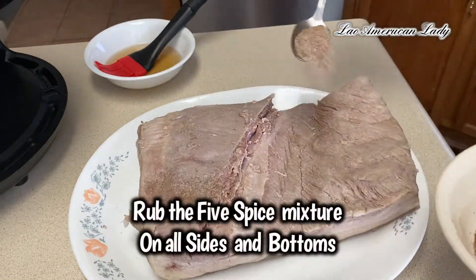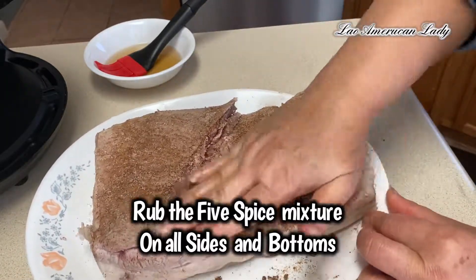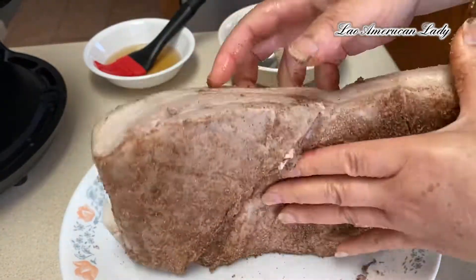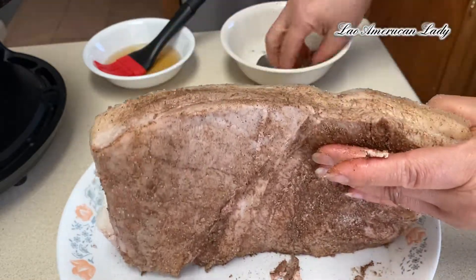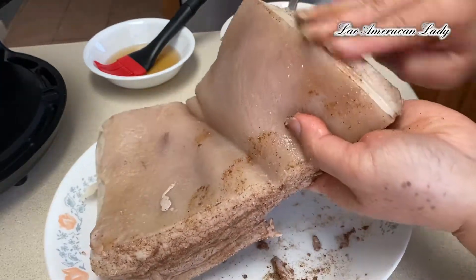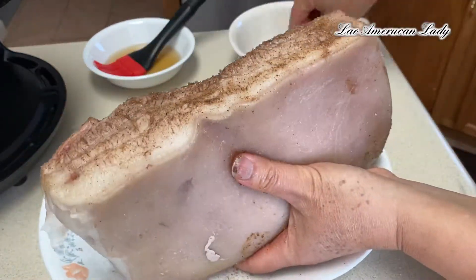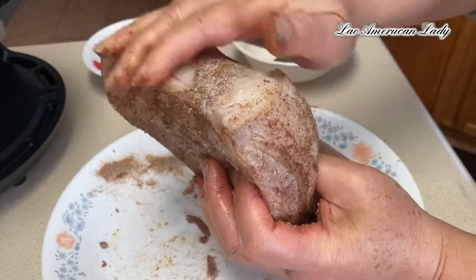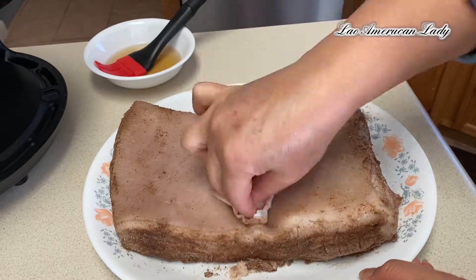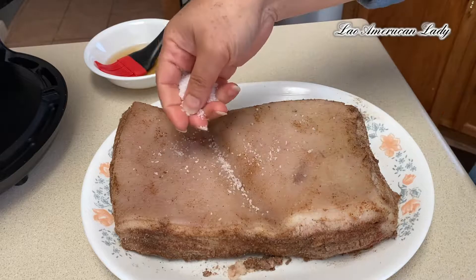Get a paper towel and wipe everywhere on the pork belly and the plate — you don't want any water. Now sprinkle the five-spice mix on the bottom and all the sides only. Do not put five-spice mixture on the skin. Then wipe off the skin with more paper towel and add one teaspoon salt — in this case I use kosher salt.